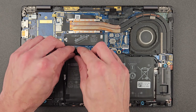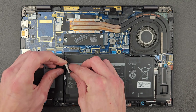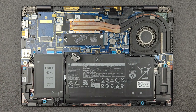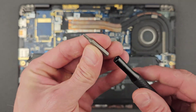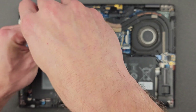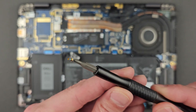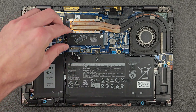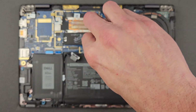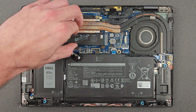Before you start upgrading, I do recommend disconnecting the battery — just lift that connection there; it's more for safety than anything else. To remove the solid state drive you need a slightly smaller screwdriver bit. There are two screws — leave them somewhere safe, don't lose them. You can then lift the little heatsink.